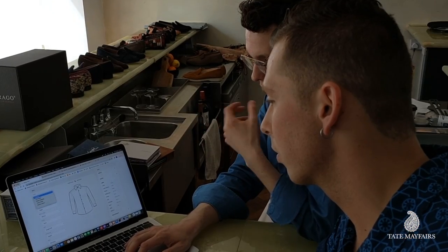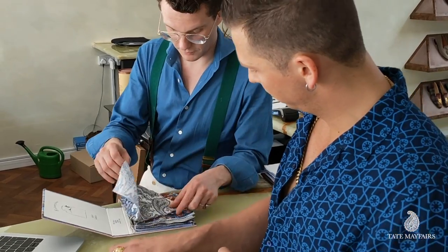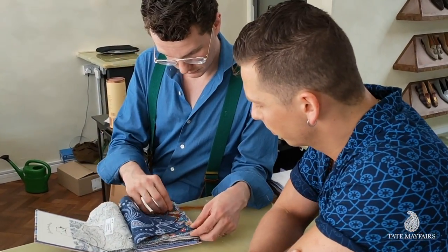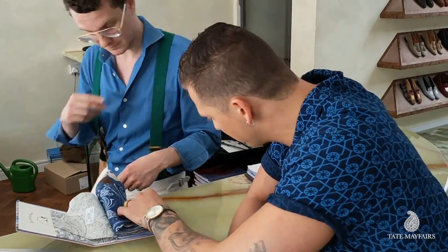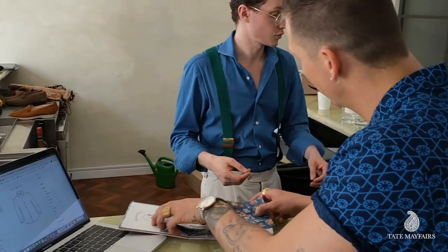Let me move on to things like the collars, the cuffs, the buttons — all the small details to make it different. Now of course, it can't be a Custom Tape Mayfair shirt without a bit of paisley on it. So I'm looking for a special bit of something to go under the collar and under the cuff.